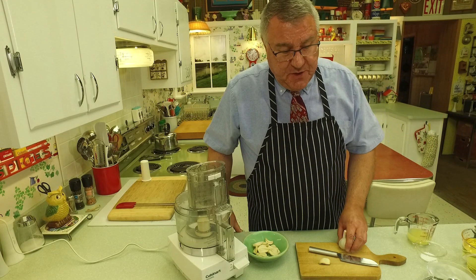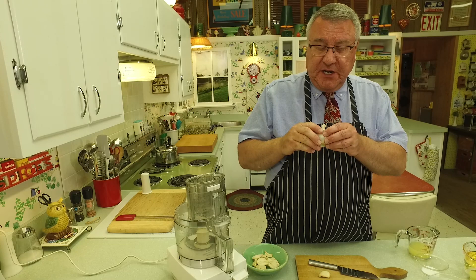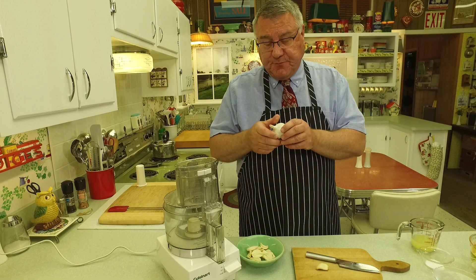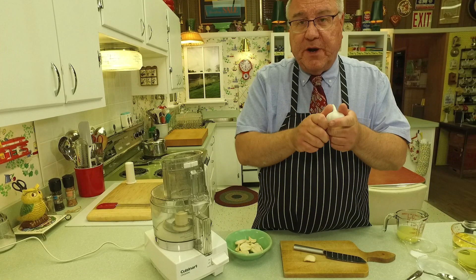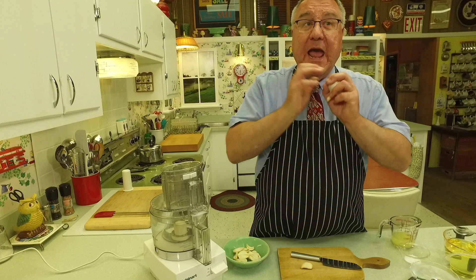The first ingredient as you might guess is garlic. You need a whole head of garlic — get garlic that's nice and fresh and firm. You've got to peel all the cloves. What I do is take the paper coating off, then separate the cloves, put them in a glass jar with a lid and shake vigorously, and those peels just fall off.